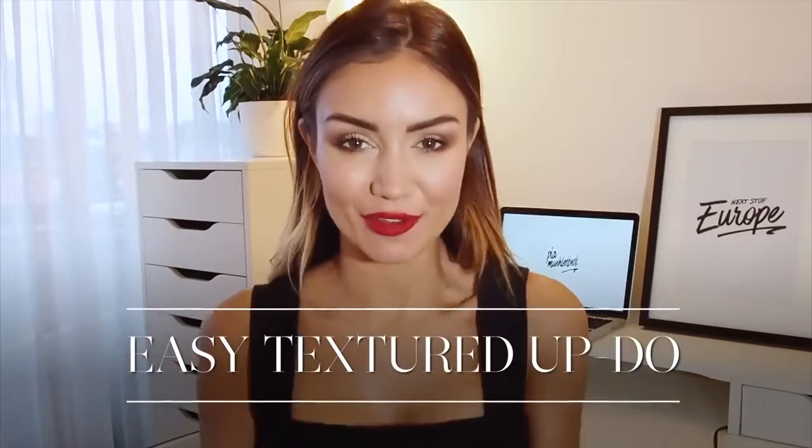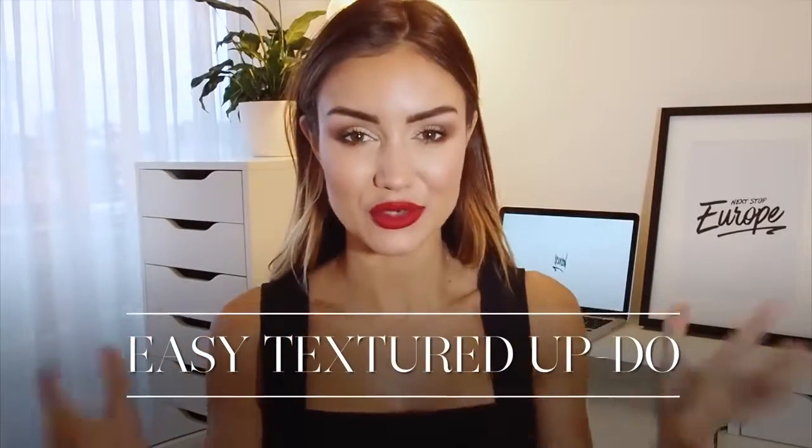Hi guys! So I am getting ready to go out tonight and I'm going to do one of my go-to hairstyles. It's super easy to do but it kind of looks like you've gone and got it done professionally. So it's a really easy textured updo — nothing super neat about it, and that's why it's easy. You can play with it yourself; it's quite messy and textured so you can just do your own thing with it. But I'll show you the basic steps of how to do it.